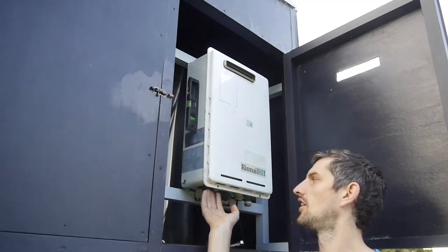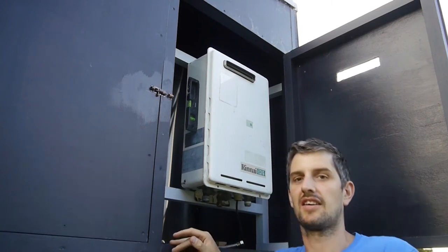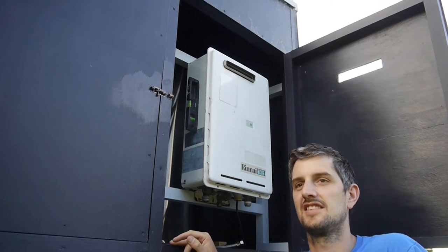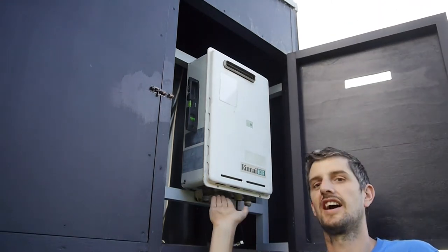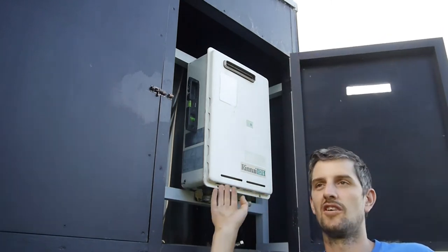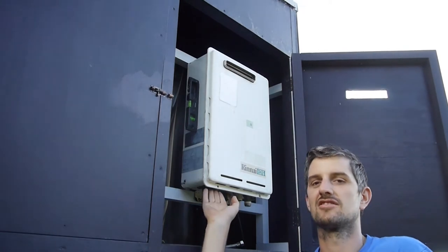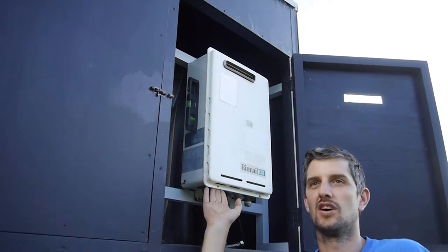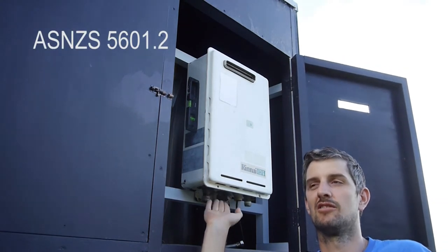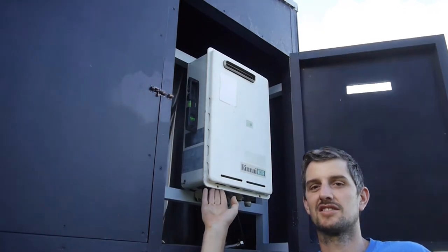When you're installing a hot water heater, first of all you want to have a good read of the user manual, because in there there's things like clearances - like how close it can be to an open window, roof line, and so on. You also want to consult with your professional gas fitter as well, because there is a whole lot of rules in circulation to keep you and everyone else safe.